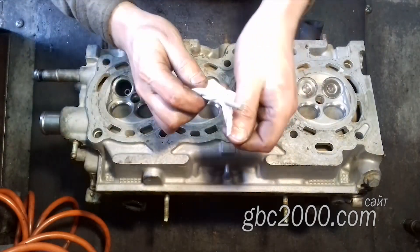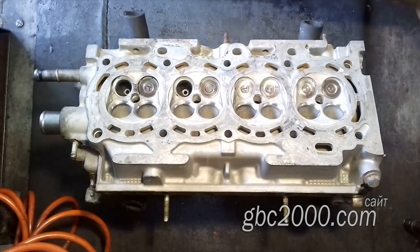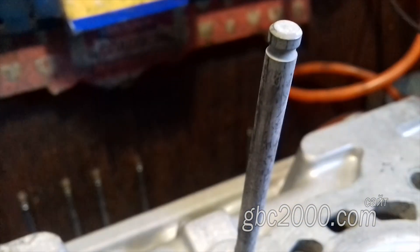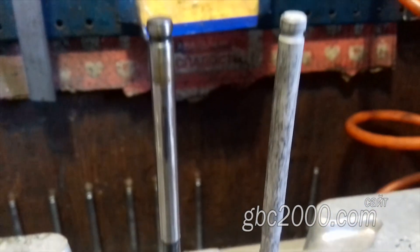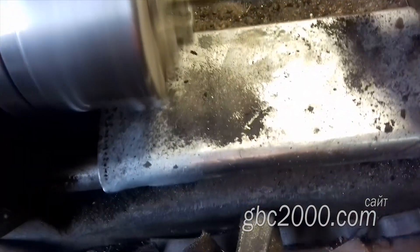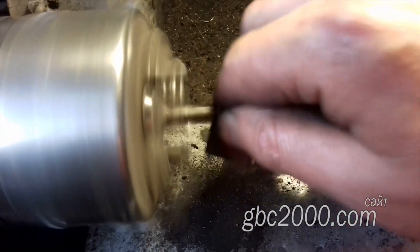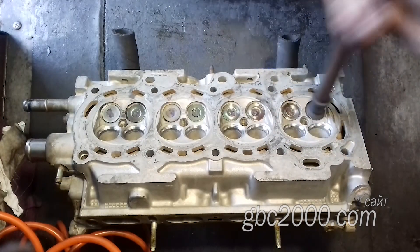Заказали оригинальные клапаны. Они приехали в такой вот защитной обработке — белый какой-то налёт. Обратите внимание на фаску тарелки: даже визуально видно, что она значительно шире, чем у бэушного клапана. Удаляю этот защитный слой при помощи забитой нелёгкой — обычная новая нелёгка сдерёт с поверхности металл, а этого нам не следует делать. Расставлю клапаны по своим местам и обязательно притру их к сёдлам клапана, тем самым проконтролирую порезку сёдел.